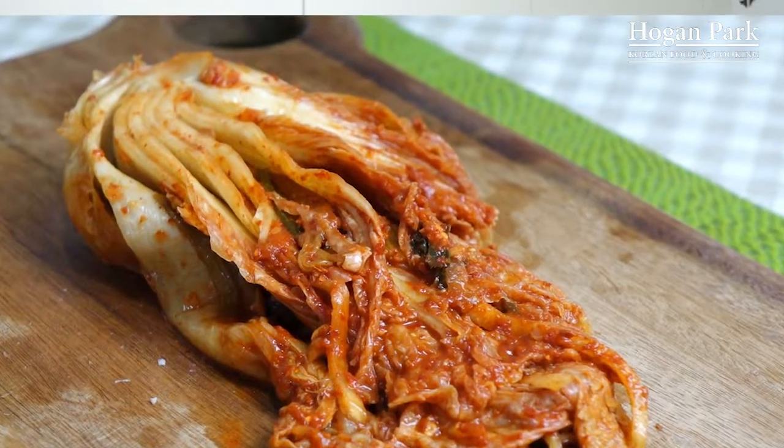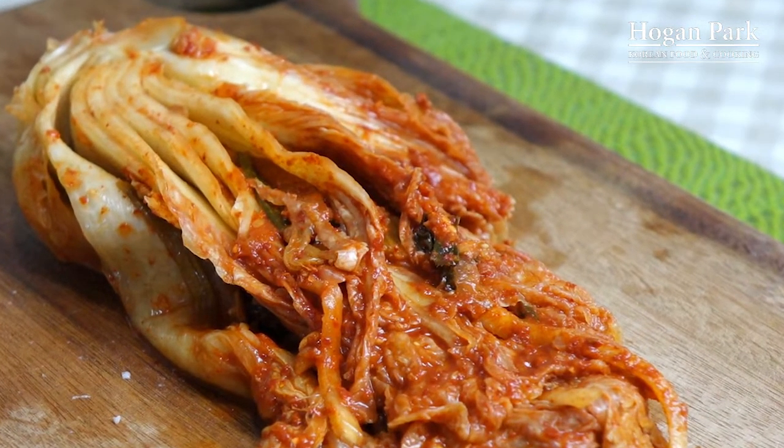Hi everybody, today I'm going to cook kimchi soup. Kimchi soup is a very yummy and healthy food. Most Koreans love kimchi because kimchi is a very, very essential dish for Koreans.